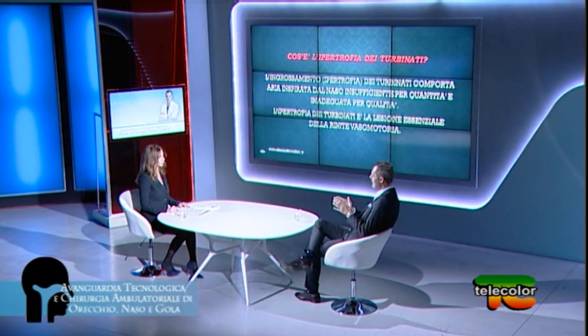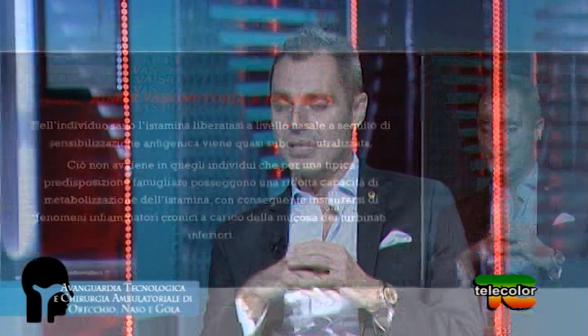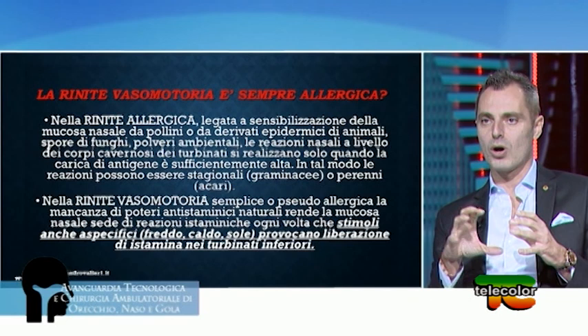Che cosa comporta l'ipertrofia dei turbinati inferiori? Una riduzione della capacità del naso di avere una funzione di filtro appropriata: quantità d'aria troppo scarsa e qualità d'aria inadeguata che arriverà ai polmoni. Il nome della malattia caratterizzata dall'ipertrofia cronica dei turbinati inferiori è rinite vasomotoria. La rinite vasomotoria è sempre allergica o può avere anche altre cause?